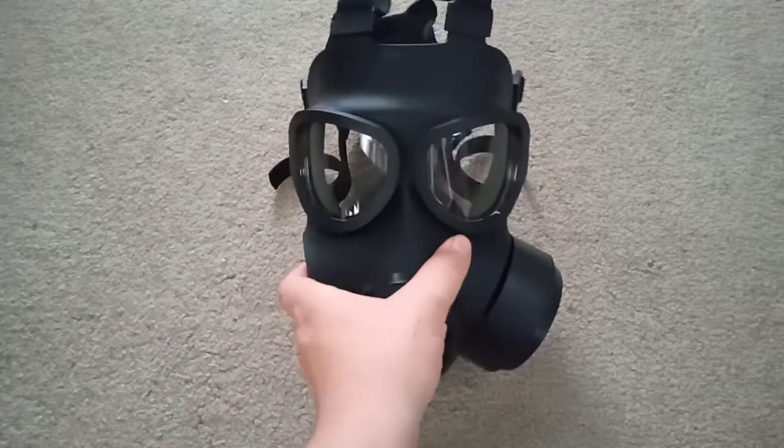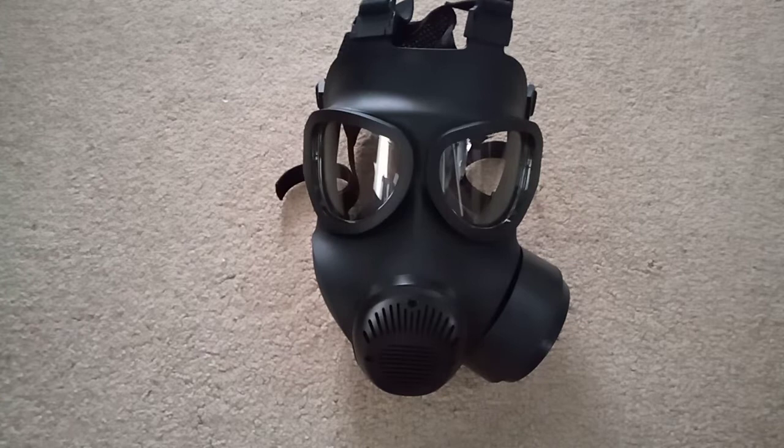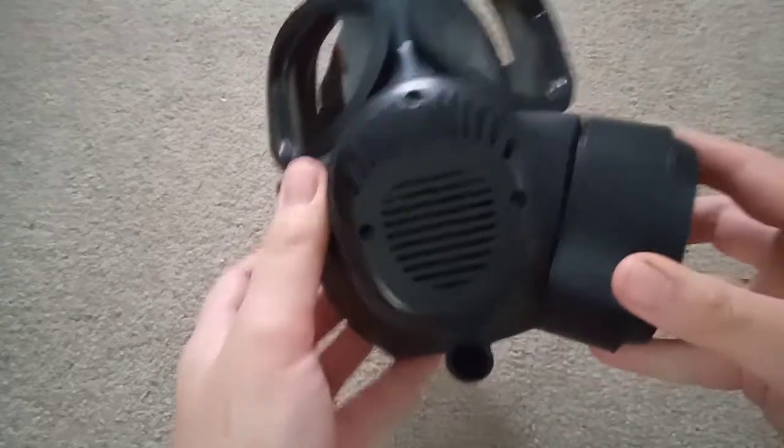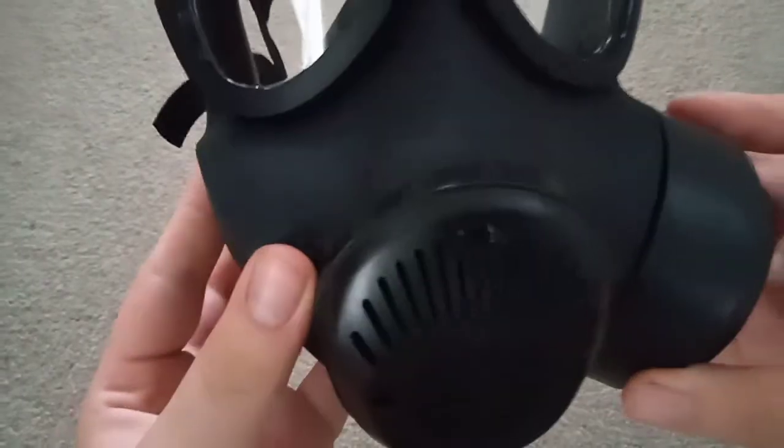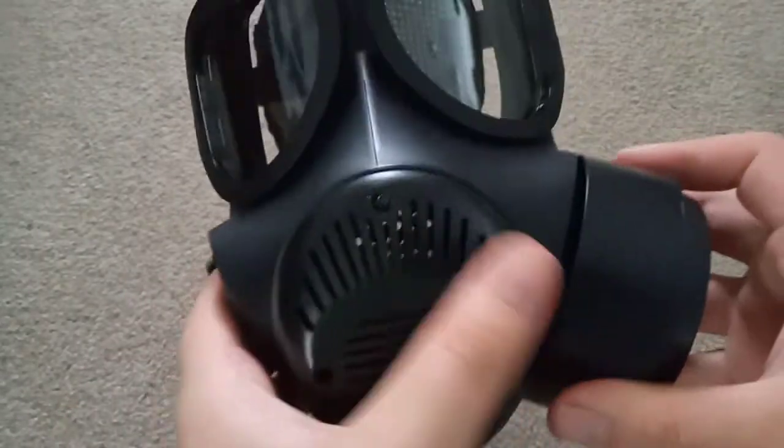It only comes in one size but it seems to fit me quite well, so it seems to be on par with a FM-12 size medium. It has a diaphragm that you can see there. It's all right, not the best diaphragm — there is a lot of dead space in here.